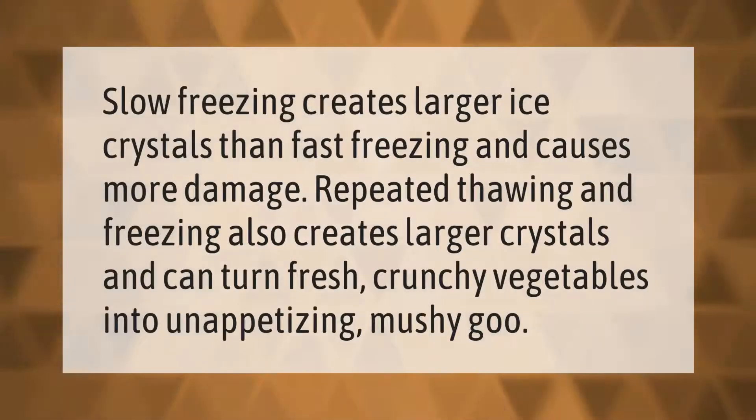Slow freezing creates larger ice crystals than fast freezing and causes more damage. Repeated thawing and freezing also creates larger crystals and can turn fresh, crunchy vegetables into unappetizing mushy goo.